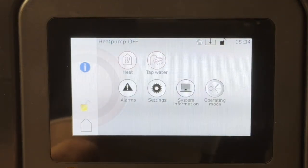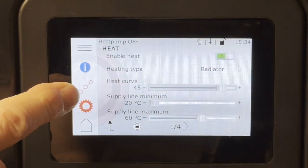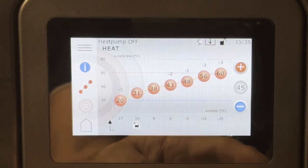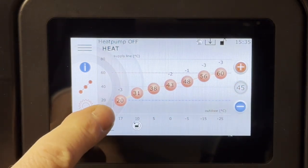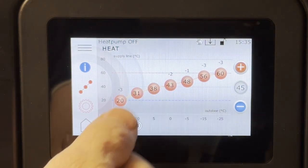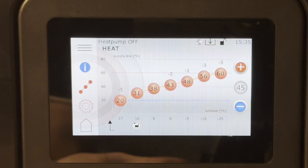Let's have a look at the heat curve. In the heat menu we can see the heat curve currently in my pump. You can select the base curve and individually adjust the settings. This is your supply line temperature — your radiator temperature depending on the outdoor sensor. It will not regulate against your indoor temperature at all; it uses the outdoor temperature and your heat curve.